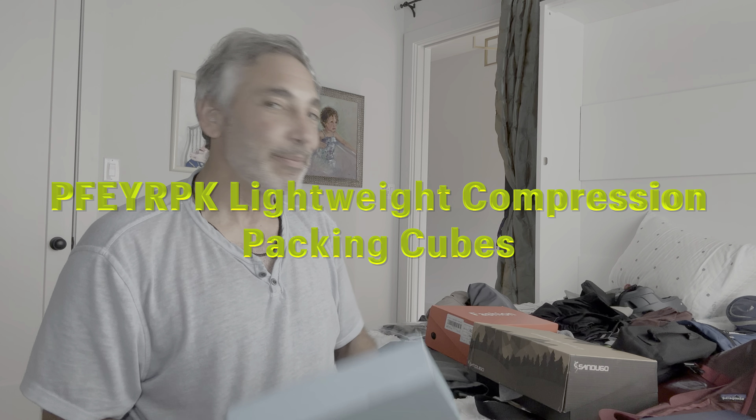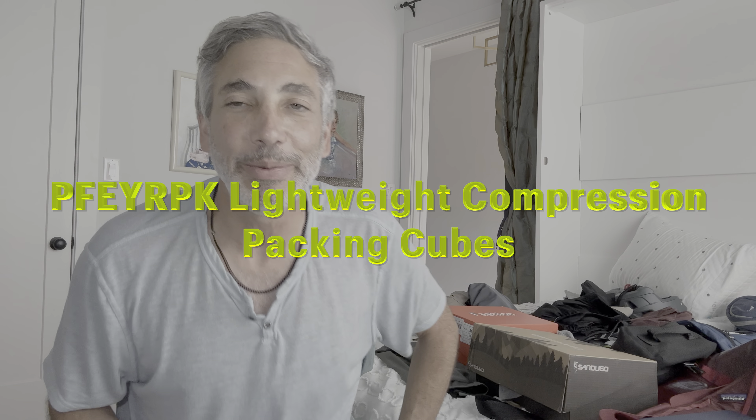Hey everybody, it's Neil. I am packing for my trip and I wanted to get this here. This is compression packing cubes. I've always seen these, but let's give these things a shot and see how good they are. Let's open it up and see what we get in here.